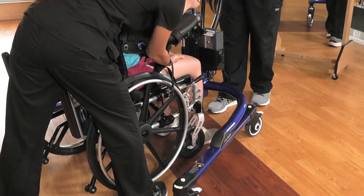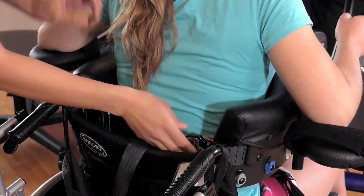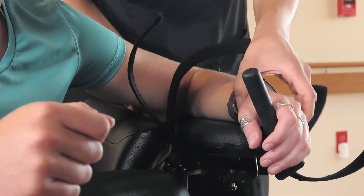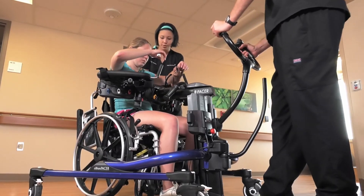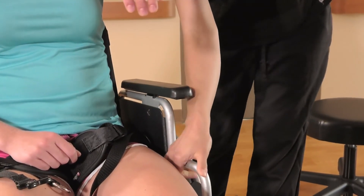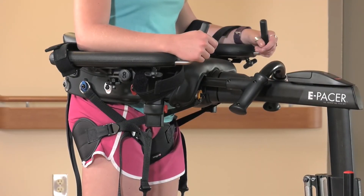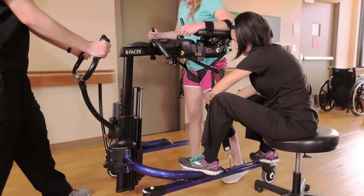Once the patient is secure in the chair, disconnect the pelvic support from the colored clips, release the body support strap, and disengage the patient's arms from the forearm supports. Move the E-pacer away from the patient and return the wheelchair armrests to their locked position. Once the patient is able to stand for five minutes at a time in an upright posture without excessive fatigue, she may be ready to transition to gait training.